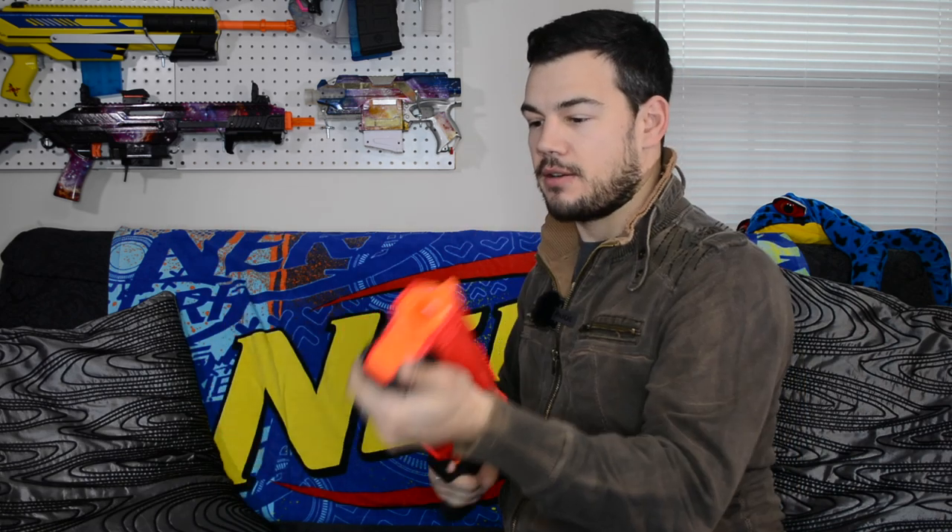Let's go ahead and fire this thing off and see what kind of pop it's got. That's definitely got some pop — Rival rounds just go everywhere. Pretty sweet. This blaster does only shoot one round at once, just like a Kronos. So maybe you won't call it a shotgun — I guess it's up to you. I'm sure there are ways to make it shoot more than one eventually, but in stock form it's going to be kind of difficult.